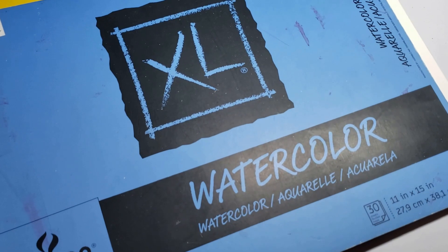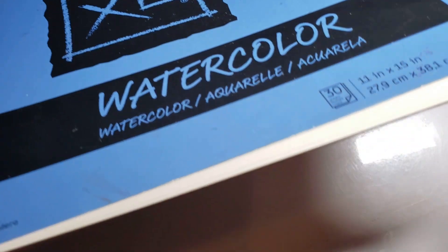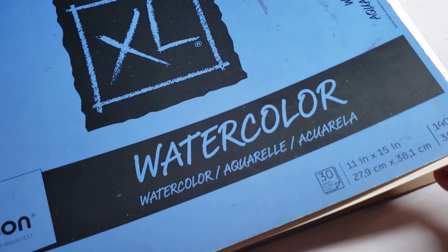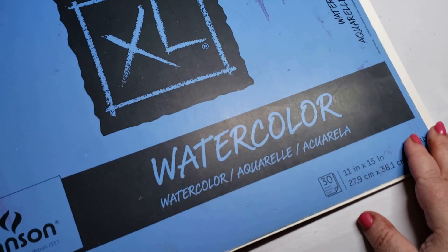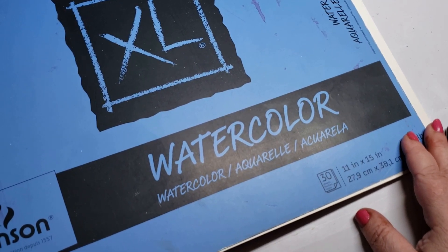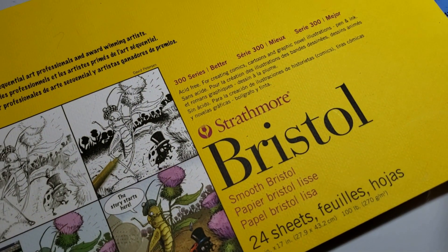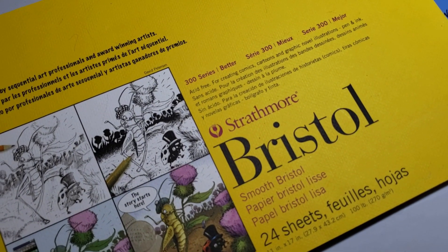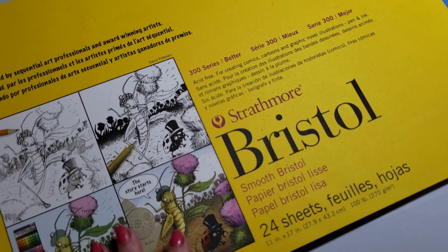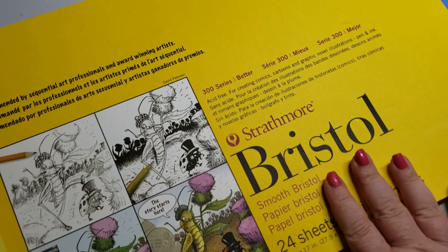The Canson watercolor paper — fantastic, excellent. You can see I'm just about out of it with only a couple more sheets. Highly recommend. It's $15.99 — not that bad of a price for such high quality watercolor paper. This is also my paper of choice for marker art. It's Strathmore Bristol, 24 sheets, smooth — you get excellent coverage with marker on this. This is definitely my number one choice.